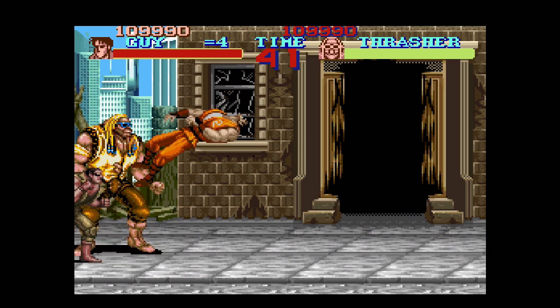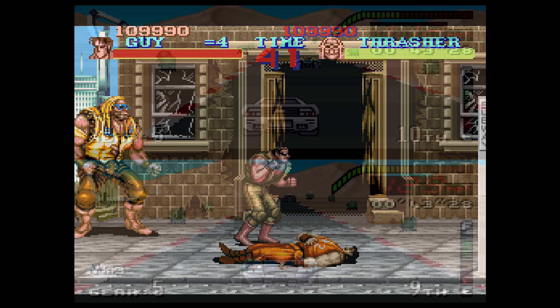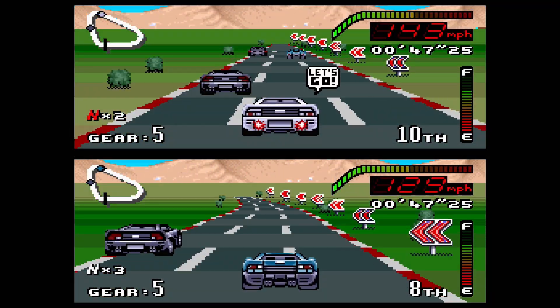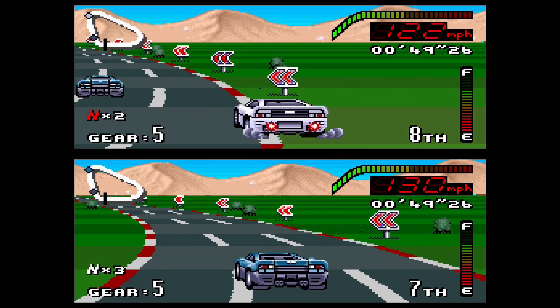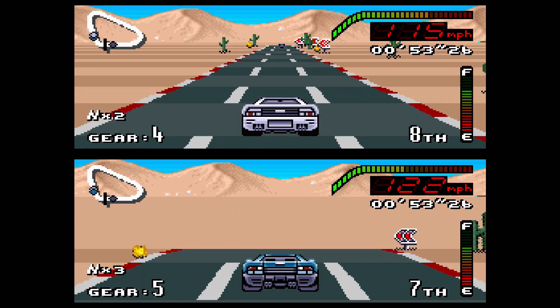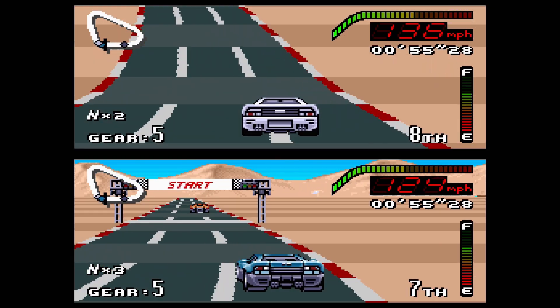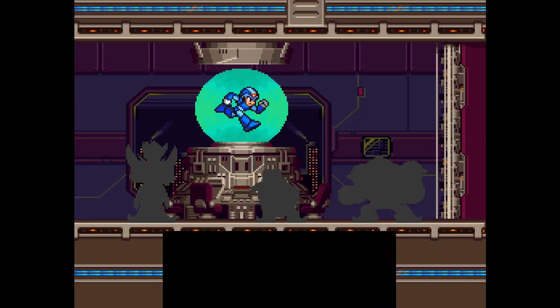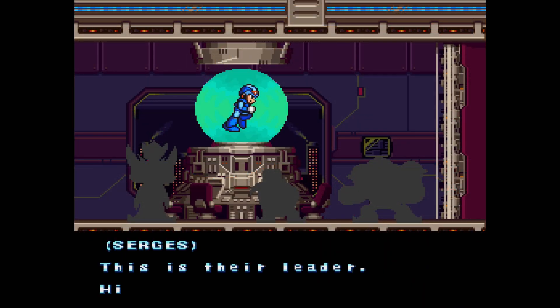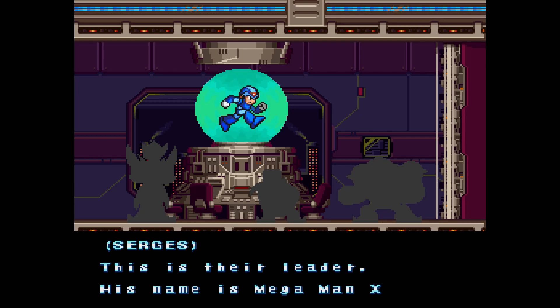In 2018, Analogue produced their follow-up to the successful NES FPGA console, the NT Mini. This console is known as the Super NT, an FPGA console that can play Super Nintendo games with remarkable accuracy. One of the most badly kept secrets about Analogue products is they tend to get jailbroken a bit after release. This was definitely the case with the Super NT.